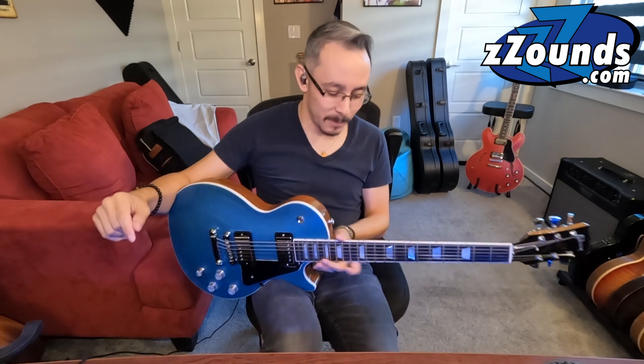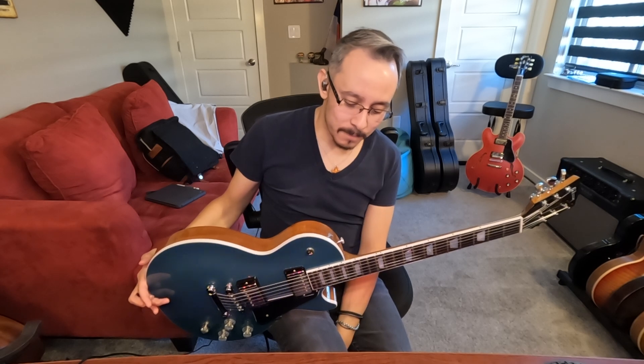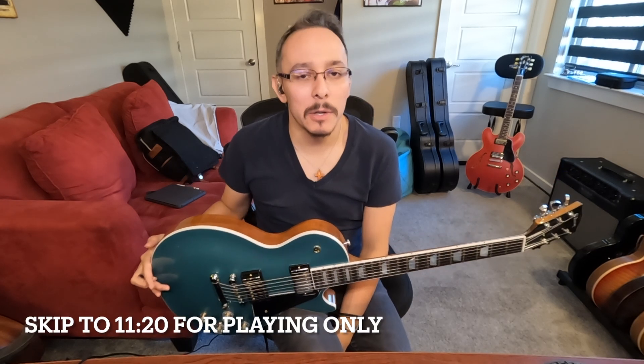Real quick before I do — usual like and subscribe. Check out our buddies Zounds.com — they sent this beauty over to me to show you guys. So check out Zounds.com, huge thanks, without them this wouldn't be possible.